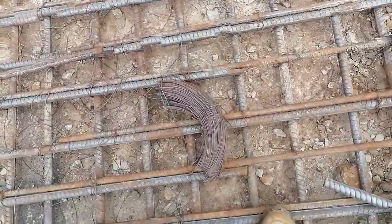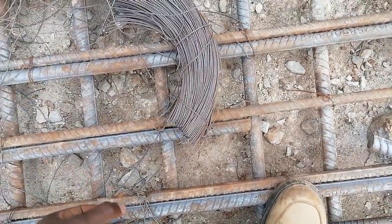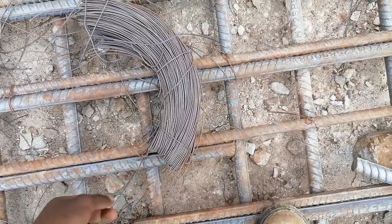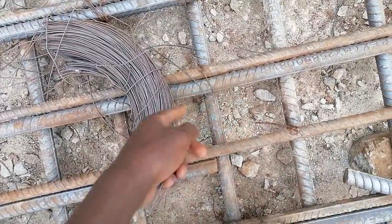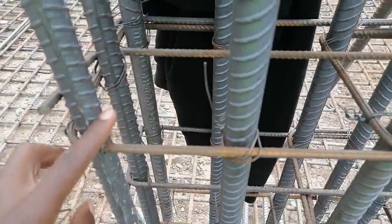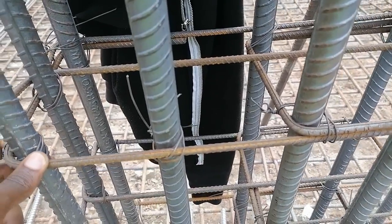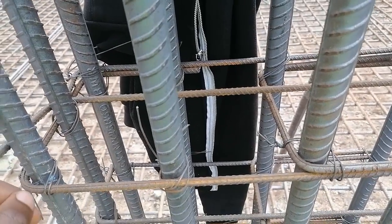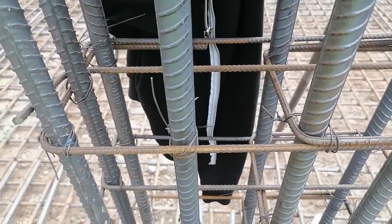This is a binding wire — this is what we use in tying the bars together, as you can see here. It has been used here and all over, including in the columns. It is what is used to tie the main bars and the links. This one is called the link in a column, and this is the main bar. We will show you how to read this from a drawing.